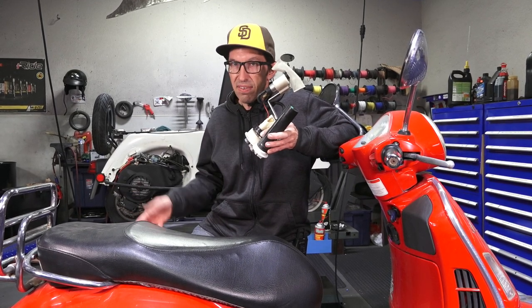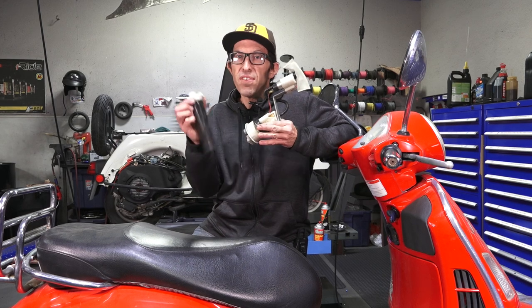This is going to be an advanced video — it's for somebody who has something like a lift, because you practically drop the motor to change out the fuel pump or the fuel level sender. If your fuel gauge doesn't work, it's typically the fuel level sender. You can hear the float in there. Sometimes they fail mechanically or electrically.